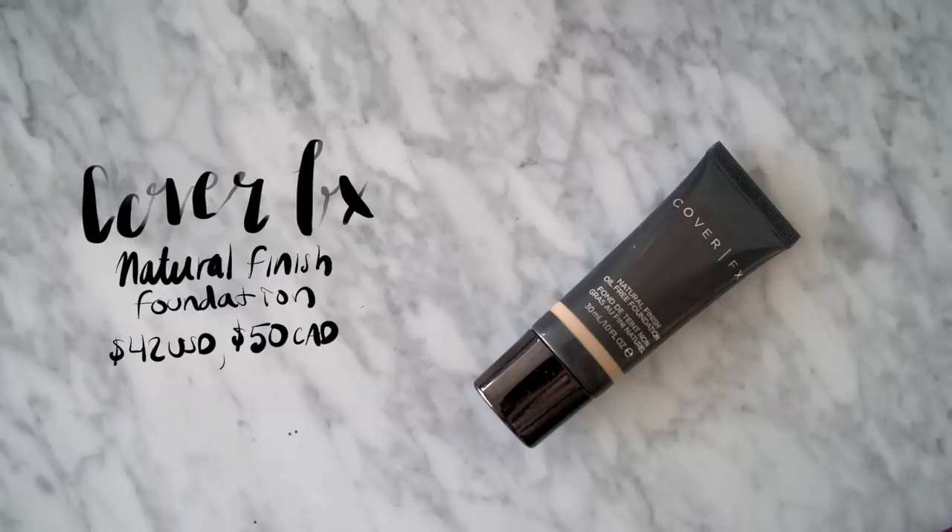Now I'm going to move on to foundation. Today I'm going to be using my Cover FX Natural Finish Oil-Free Foundation. If you are concerned with foundation transfer, I would recommend not using a foundation that has a lot of dewiness or slip to it, because that's obviously going to be more susceptible to moving around. This doesn't mean you can't use a dewy foundation - I just wouldn't use something too emollient. Something like the A Cosmetic CC Cream is a very emollient, very dewy foundation; when I wear that with my glasses, I get transfer no matter what. I like to use something in the middle, and this Cover FX one sits right in the middle of being dewy but doesn't slip and slide. I'm using the shade G20 and I'm just going to buff this in with a foundation brush, applying it as I normally would.